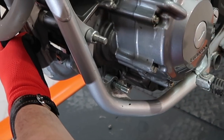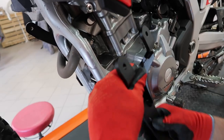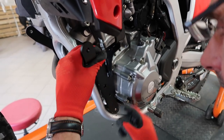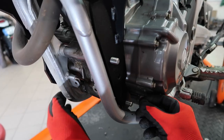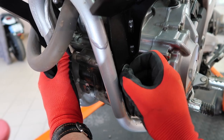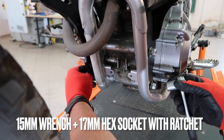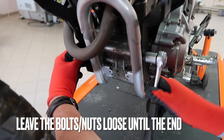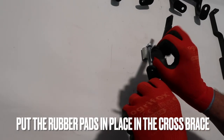Now place the supplied small spacers, then the left side bracket. Put on the washers and spin on the nylock nuts. Turn both nuts a few times but do not tighten them. Then grab the top cross brace and put in the rubber pads.